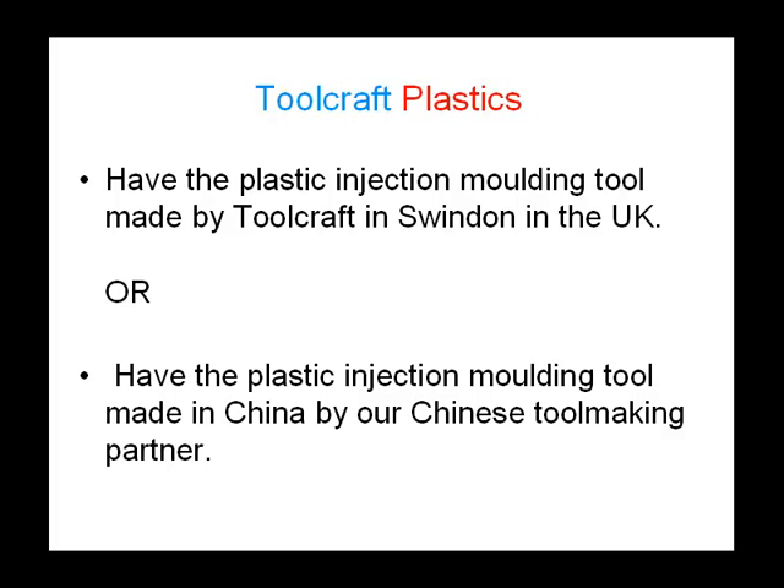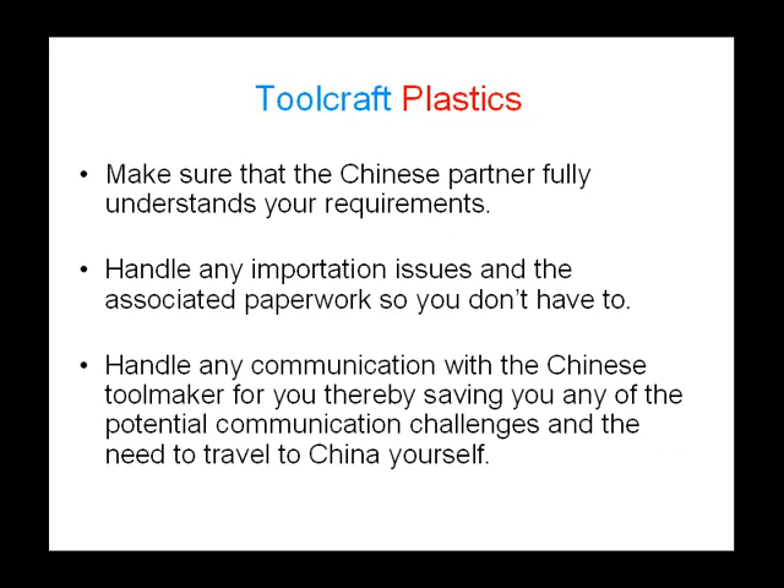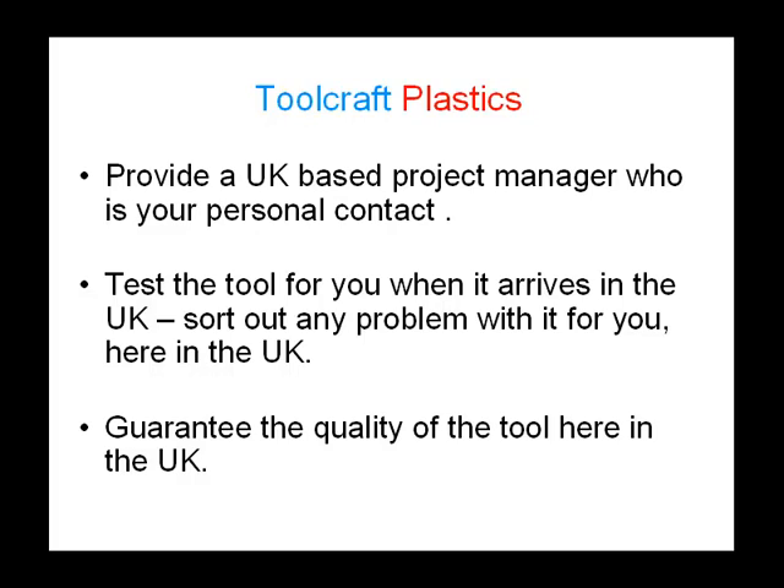Save even more money by choosing to have the plastic injection molding tool made in China by our Chinese toolmaking partner. With this option, Toolcraft will make sure that the Chinese partner fully understands your requirements, handle any importation issues and the associated paperwork so you don't have to, handle any communication with the Chinese toolmaker for you, thereby saving you any of the potential communication challenges or the need to travel to China yourself. We also provide a UK-based project manager who is your personal contact and who can make sure that the communication and the whole service is handled effectively, smoothly and on time.